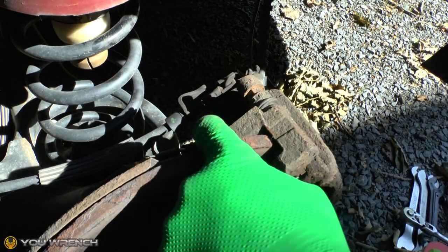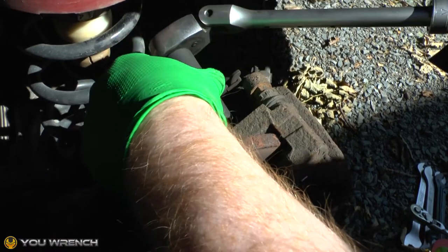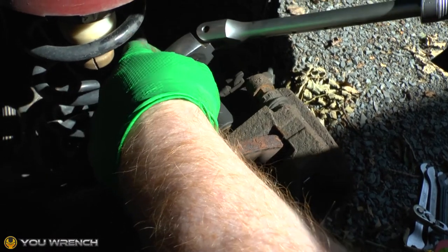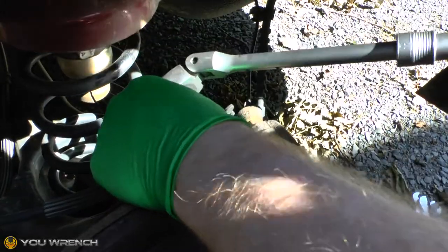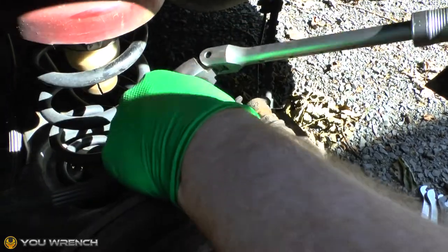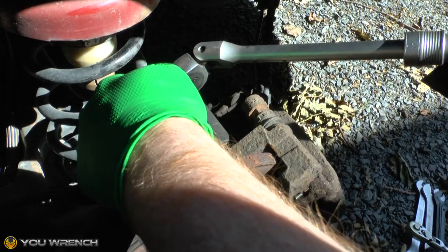Next we need to remove the two carrier bolts. On the Dodge Grand Caravan we're working on today they are size 18s. Remember you've got one at the top and one at the bottom, so we're going to get both of these removed.